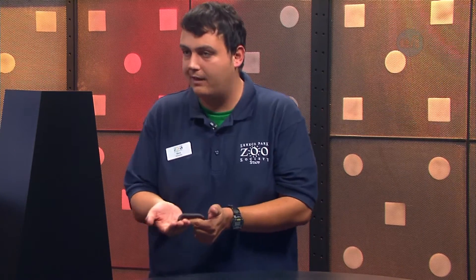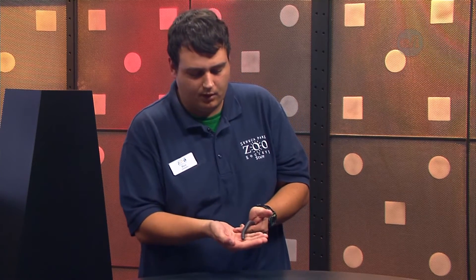I have Mr. Legs. What is Mr. Legs? Mr. Legs is a giant African millipede. He is not super giant at the moment because he is a juvenile, so he's a baby, but he will get quite large.